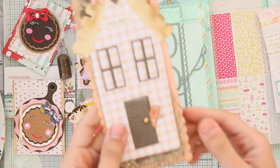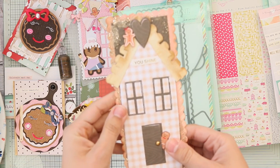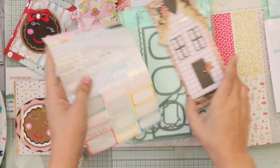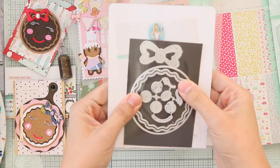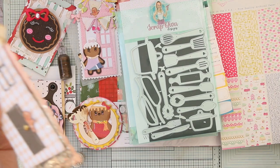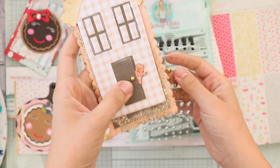I also die-cut some gingers from Simple Stories paper. I used sticker sheets by Maggie Holmes on all my cards. I'm really sad about this one — the rooftops are used for the house, with utensils added. The doorknob detail is by Graphic 45.